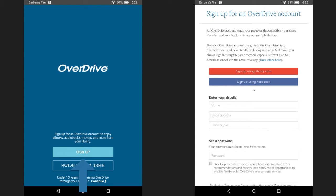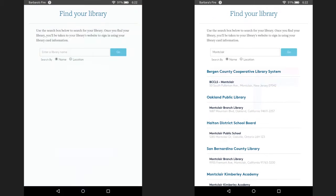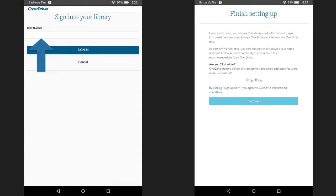Click on sign up since this is your first time using this service. Next, click on sign up using library card. Type Montclair into the search box, then click on go. Next, select BCCLS Montclair from the list. Now, enter your library card number and hit sign in.